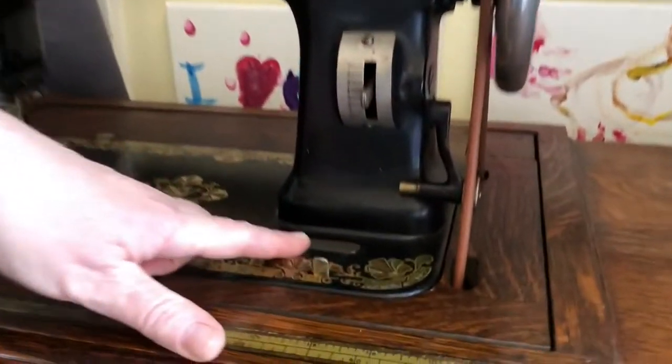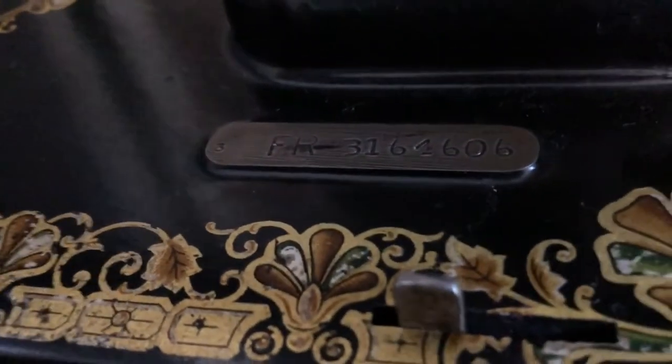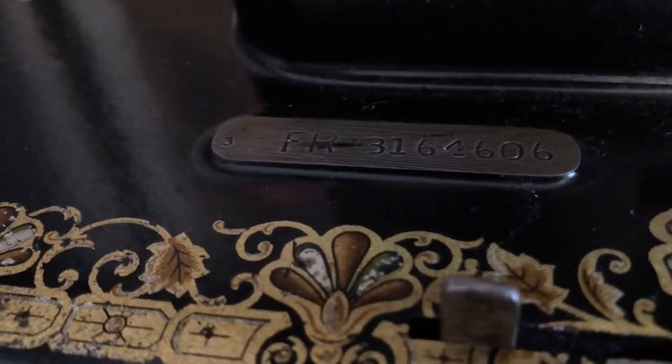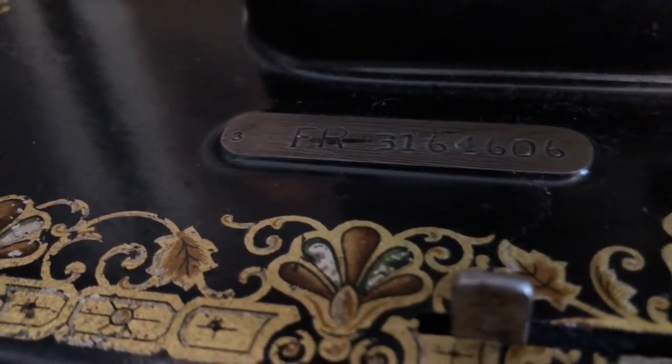It has a serial number, which is almost impossible to use to identify the date of manufacture, which is why we're going with 1914 — because that's the last date on the patent list on the slide plate.